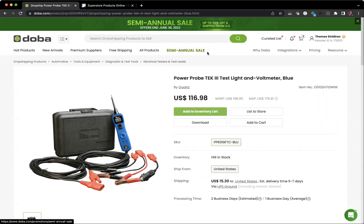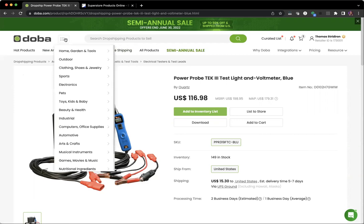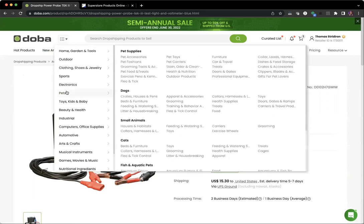First, you're going to need to log into your Doba account. Once you're there, you'll see a screen that looks like this. There are a lot of different ways to search for products. Some of the best ways is to go up to these tabs right here — they'll show hot products, new arrivals, and this one we love, which is the free shipping tab. You can also search by categories.